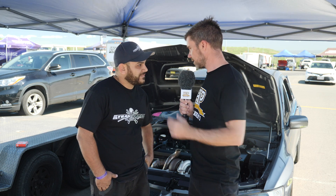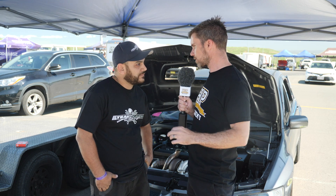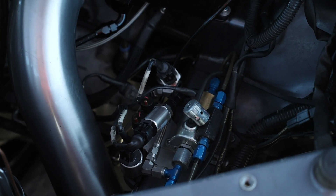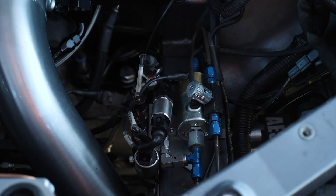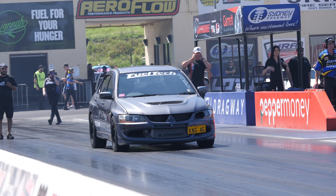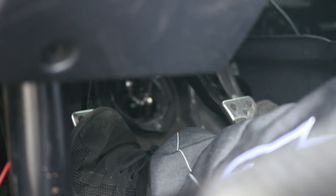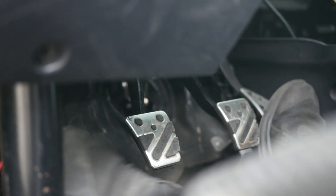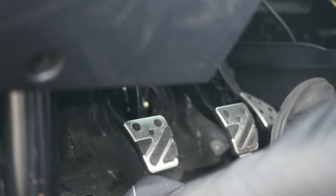Can you talk us through the Magnus Motorsport slipper valve — how does it install in the system and what does it do? We've basically just teed it in between the clutch line. So once you're ready to launch the car — first gear, clutch in — you get your lights and drop the clutch, and the valve actually takes over. The valve restricts the flow of hydraulic fluid in the clutch system, so it physically forces the clutch to slip off the line. It just dampens that initial load and brings the pedal back up slowly so it doesn't bomb the tyres or bog.